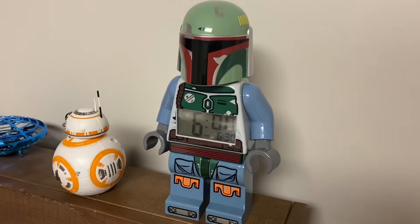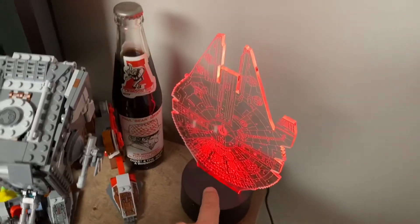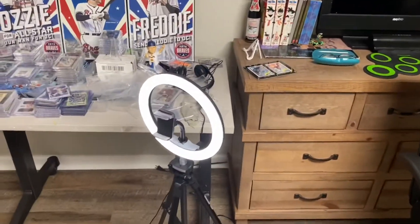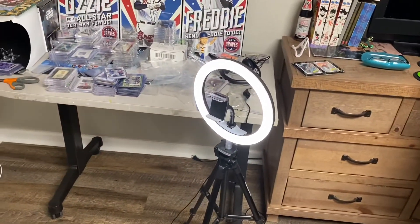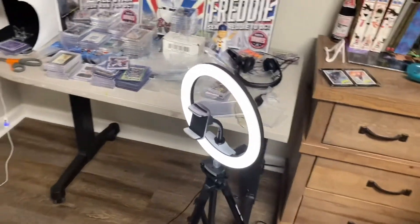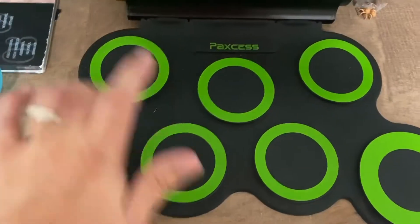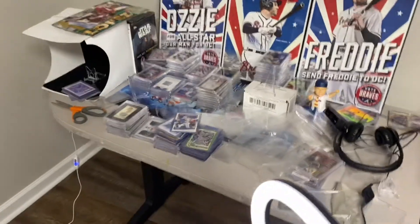Got stuff thrown all over my son's bed, but he's cool with that. He has this awesome Boba Fett clock though — great shot kid, that was one in a million. Here's where I shoot the videos, and here's the light I just picked up with the tripod. That's worked pretty good — I think I'm going to use it more for shining on the cards rather than on me; I'm better off behind the camera than in front of it.